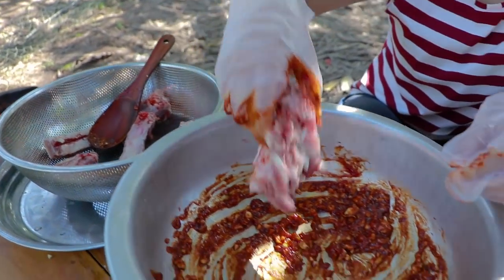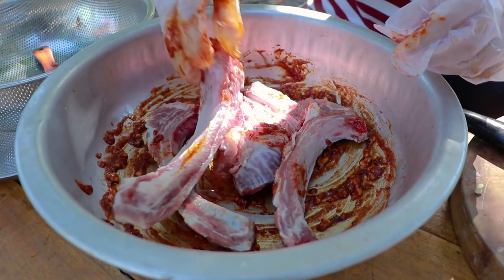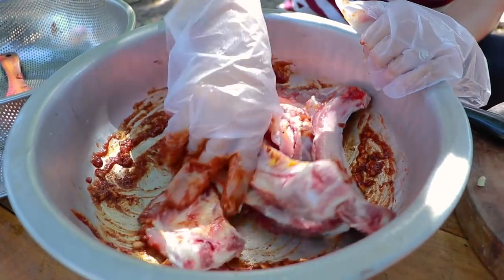Let's add the pork. Make sure there is enough marinade.